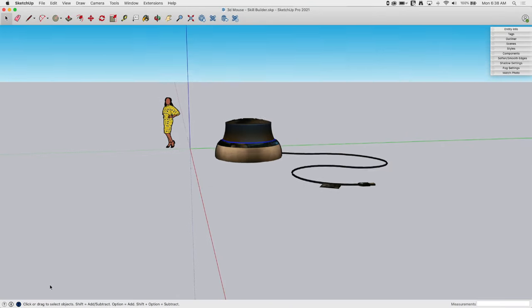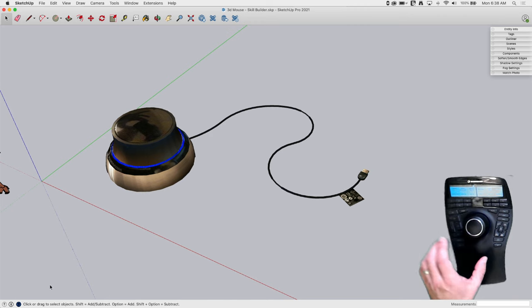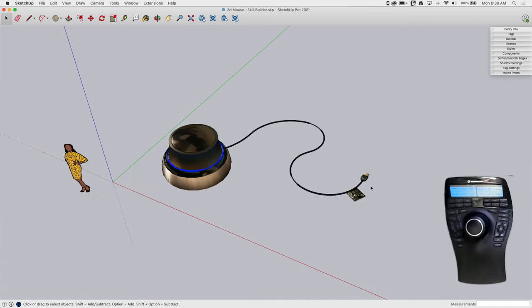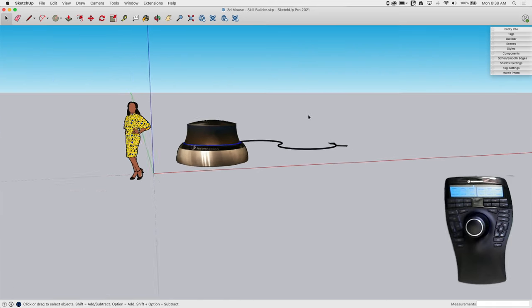We have a 3D mouse here on the screen. This is the Space Mouse Enterprise — this is what I use every day. One of the most common questions we get through the videos is: how do I move around so smoothly inside of SketchUp? If I take my standard mouse and just use the scroll wheel, of course I would get movement that looks like this. This is normal — everybody who uses SketchUp is used to this view.